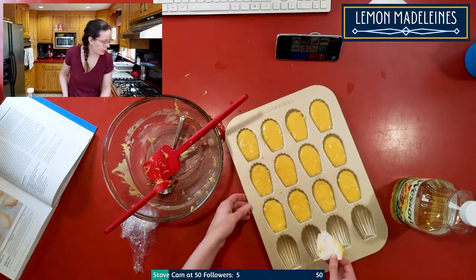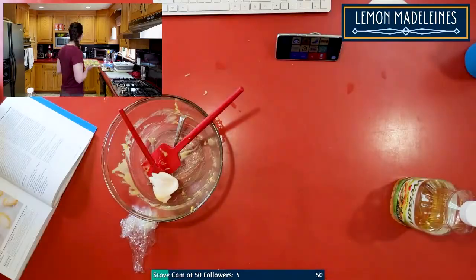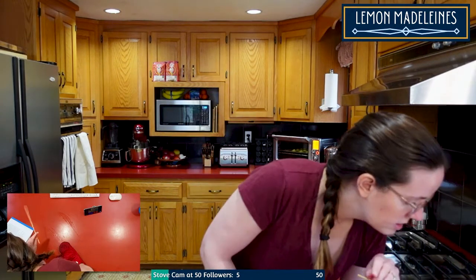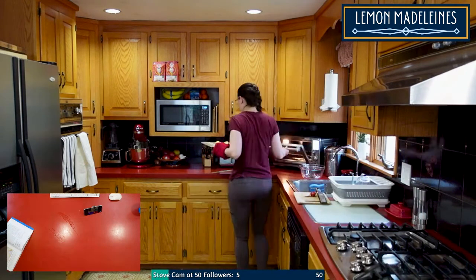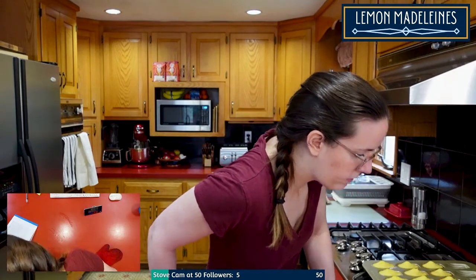Okay, 375°F for eight to ten minutes. Actually, I think these need to be cooked at 325°F — 375 just seems too high. The instructions say bake until the edges just begin to brown and spring back when lightly pressed. They look pretty brown so now I'm supposed to let them cool for five minutes.